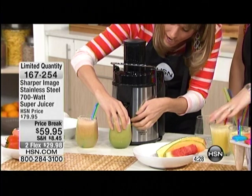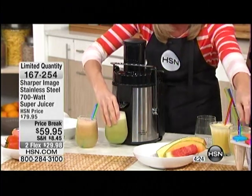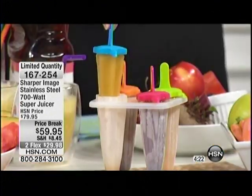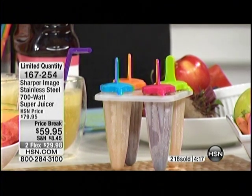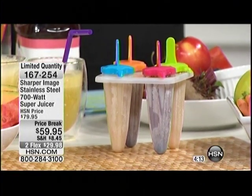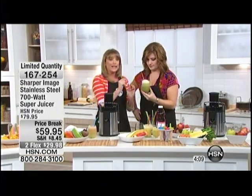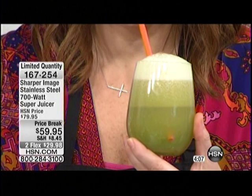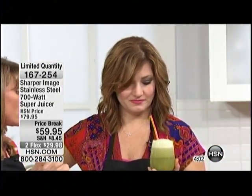For the summertime for the kiddos, try these fresh juice fruit pops — fresh pineapple juice poured right into those frozen pop molds, thrown in the freezer for a couple hours. Now you don't have the added sugar that most of those fruit pops have. This is vegetable juice — it's not sweet, but it doesn't have the sodium. Store-bought vegetable juice is very expensive and has a lot of sodium.